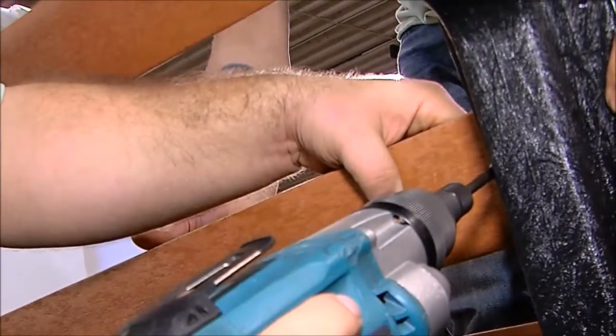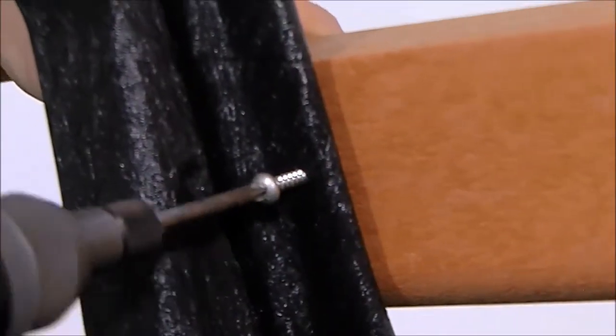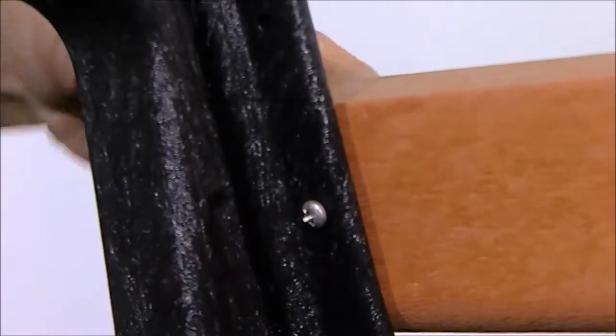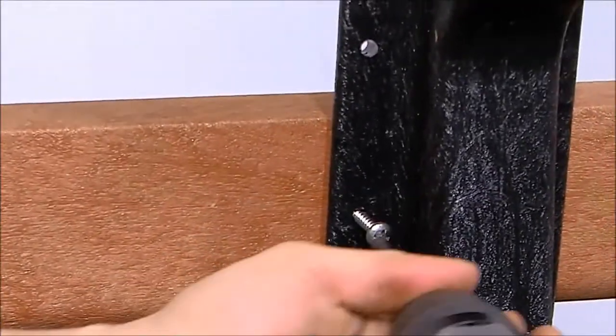Step 3: Align the left side pre-drilled holes in the board with the pilot holes in each bench end. Fasten with one number 12 by 1.5-inch pan head Phillips screw. Tighten all the screws, taking care not to over-tighten. If you are using a drill or impact driver to tighten the screws, use a number 3 Phillips bit.